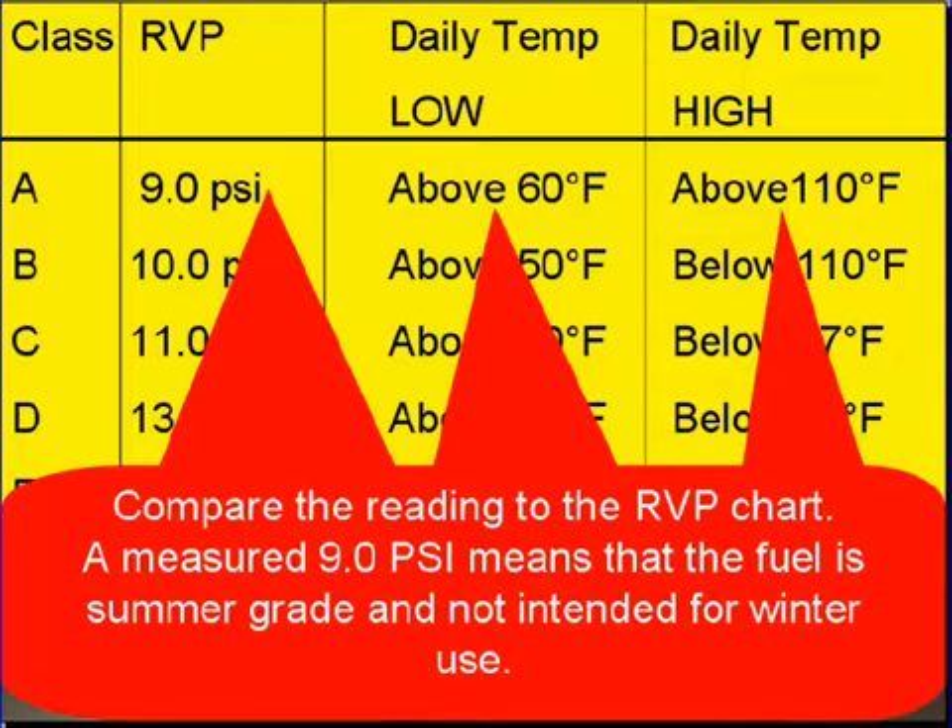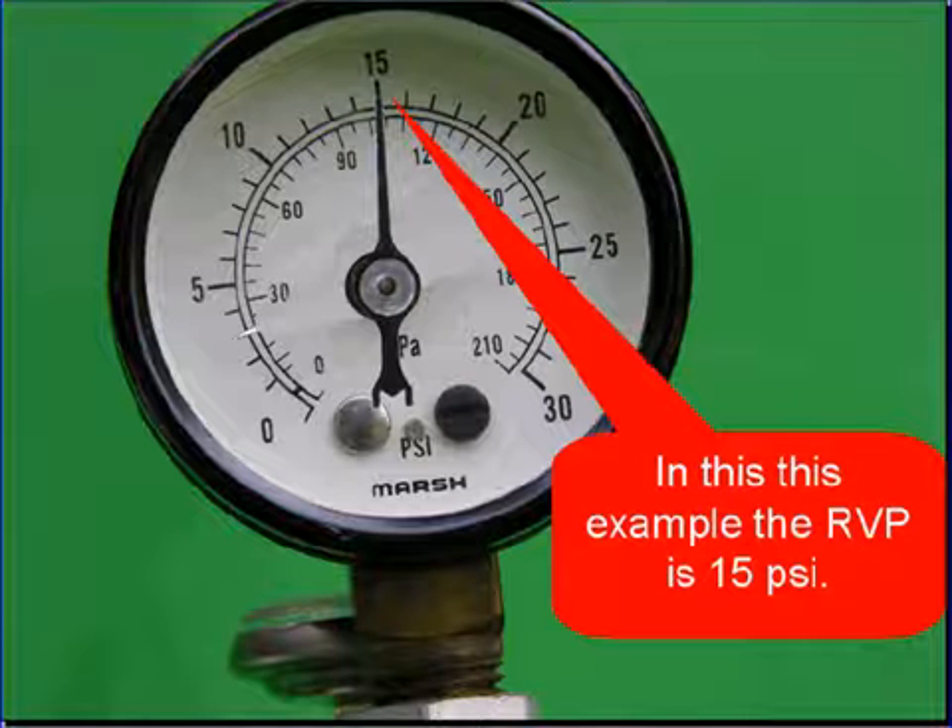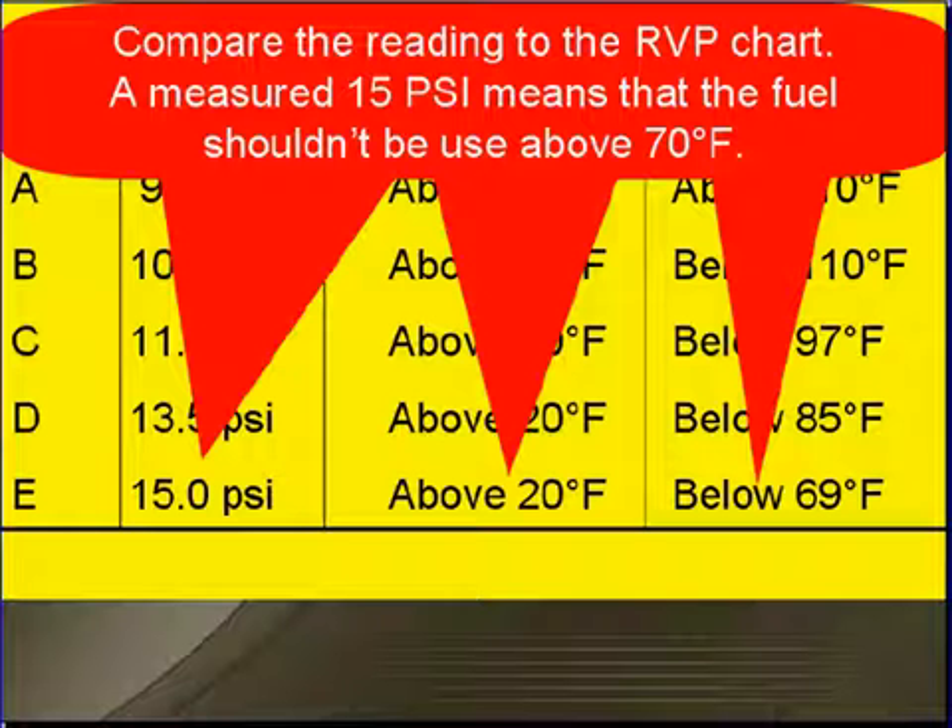Compare the reading to the RVP chart. A measured 9.0 PSI means the fuel is summer grade and is not intended for winter use. In this example, we measured 15 PSI. When we compare this reading to the RVP chart, it says that at 15 PSI it should not be used above 70 degrees Fahrenheit — that's a winter grade fuel.